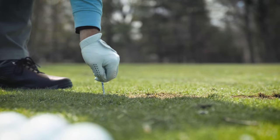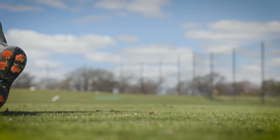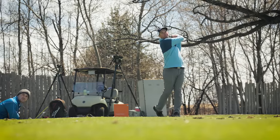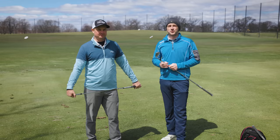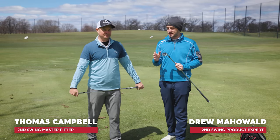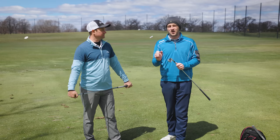Have you ever wondered if you should tee up clubs other than your driver? Today's test will help you with that question. Thomas hit some shots with three different clubs off the turf and off the tee, and we'll see what TrackMan says. Thomas and Drew are back at the driving range at Les Bolstad Golf Course with another unique test today — hitting clubs other than driver off the tee and then off the ground.